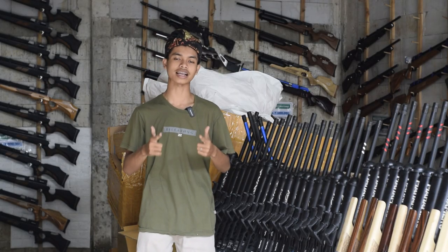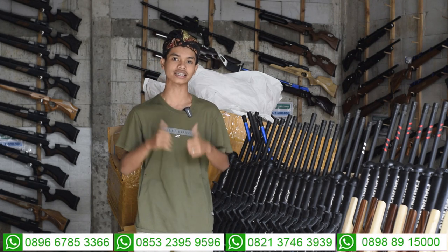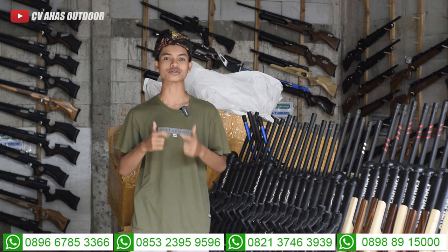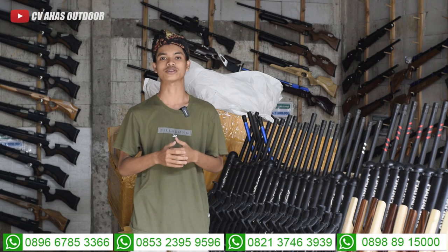Assalamualaikum warahmatullahi wabarakatuh. Salam satu, salam sodor dari CVA Sodor. Toko senapan angin terbesar kedua di Indonesia. Ingat senapan angin, ingat CVA Sodor. Berjumpa lagi dengan saya, Rizky Jambul, Admin 1 dan juga Admin 3 di CVA Sodor.